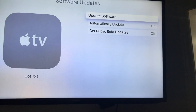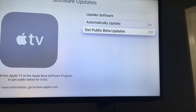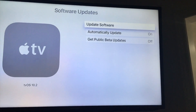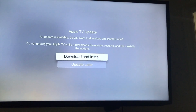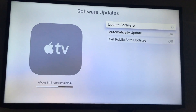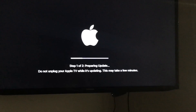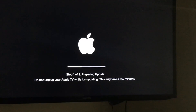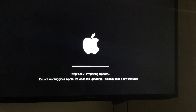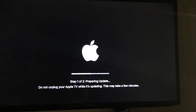Under Software Updates, automatic updates should be on. I don't recommend enabling beta versions since they don't always work properly. Even with automatic updates enabled, sometimes you have to update manually yourself. Just go to Software Updates and hit 'Download and Install.' Always check for updates first before resetting — it will save you a lot of time.